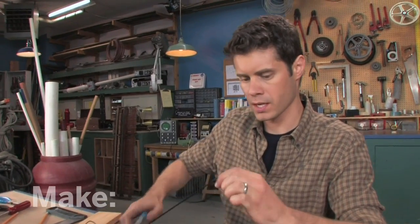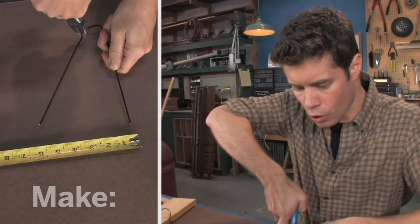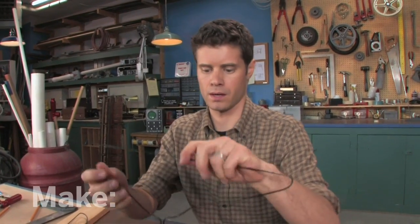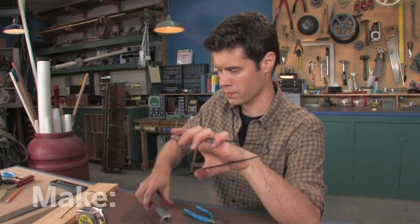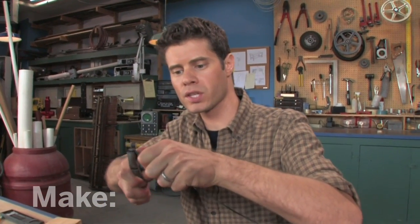Now I'm going to take some pliers and put a nice tight bend to get an opening that's three inches between the legs. Looks good. So you'll end up with eight of these. Now with the remaining two hangers, I'm going to cut their hooks off and then just straighten them out with some pliers. I'm going to take some time doing this so you get a nice straight piece of wire.